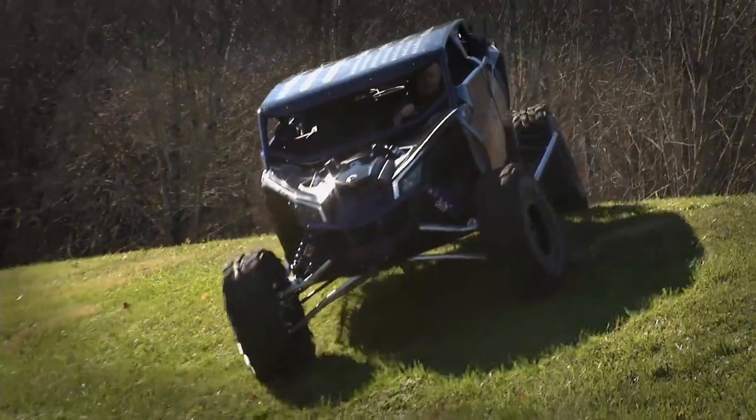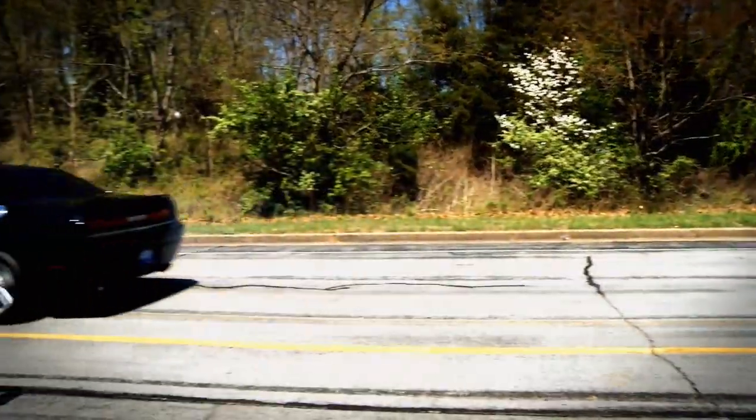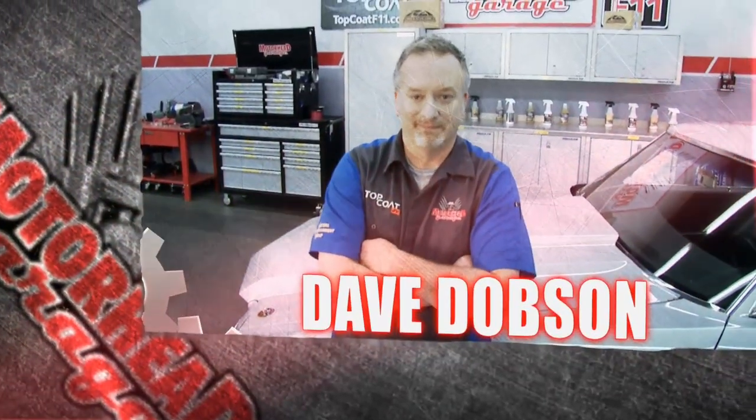And shows you how to install the latest in exciting and innovative products for your vehicle. Now here's your host, Dave Dobson.